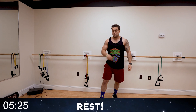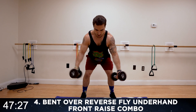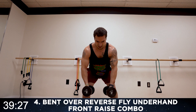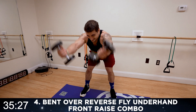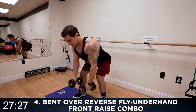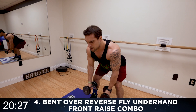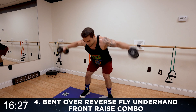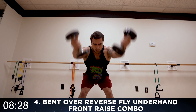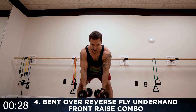We're going down to the bent over reverse fly with palms underhand front raise combo. Get a nice bend — reverse fly, palms underhand, coming up forward. Squeeze that core, stabilize that bent position. Squeeze those shoulders — rear delts, then front delts. Halftime. It's not supposed to be easy — get more reps than me, push it. These are ten pound dumbbells for reference. Whether you're getting more reps, more weight, or limiting excess rest — there's always a way to get better. Push. Two more seconds. Rest.